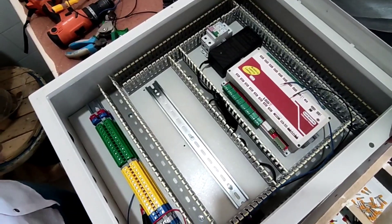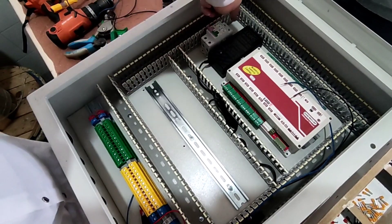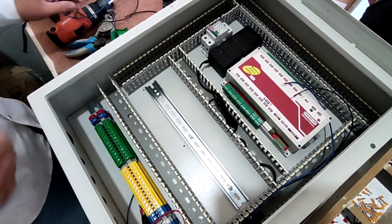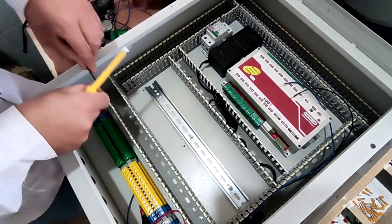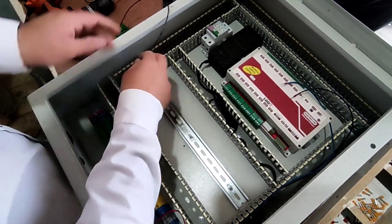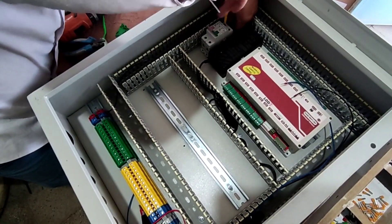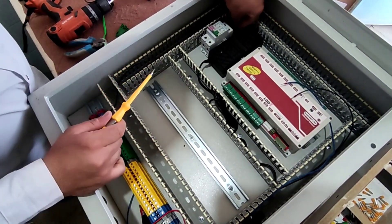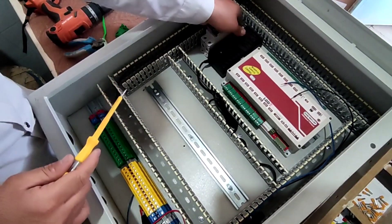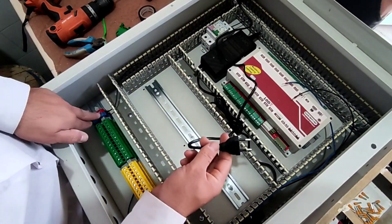Now we start the wiring. First we connect the phase and neutral from the input terminals to the miniature circuit breakers. Then we connect the phase of the adapter to the miniature switch and its neutral to the neutral terminal.